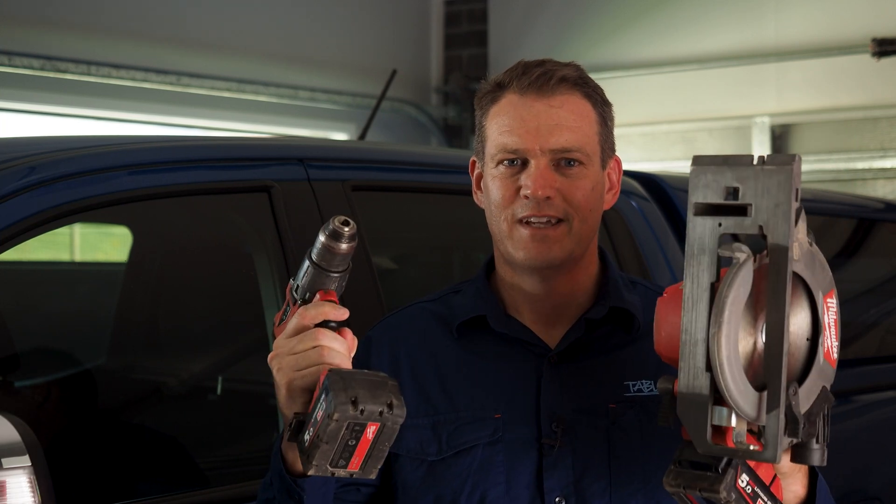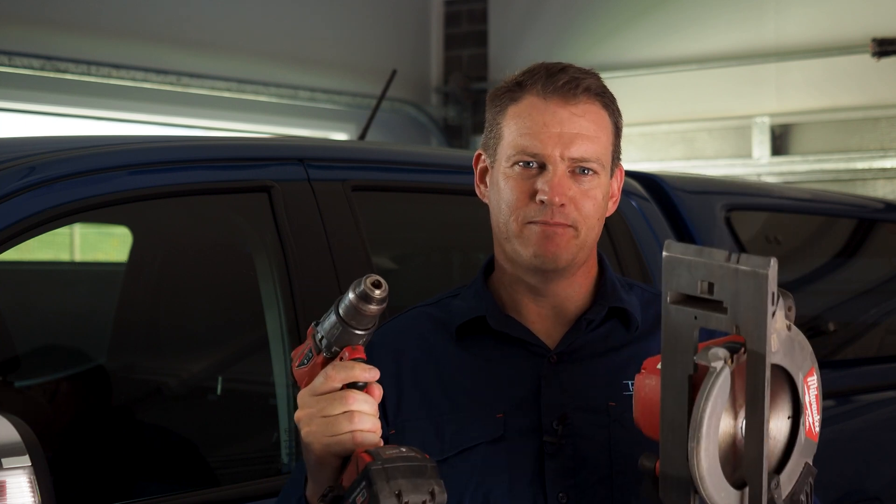I have something to disclose to you: I love tools. In my view, you can't have too many of them. And while some of them don't get used very often, others I can't live without.